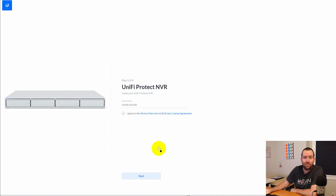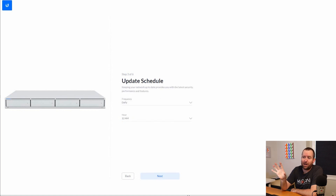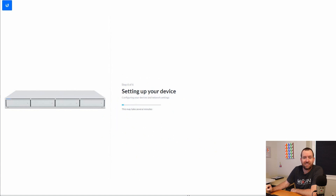The first step is to name the UNVR — I called mine 'You Never Know.' Step two is to sign into your Ubiquiti single sign-on login, which is how you log into your UNVR. The third step is to create an update schedule for automatic updates. It checks for new updates daily at 12 a.m. by default. Then you have the option to send diagnostics and performance information to Ubiquiti, and finally your device is set up.